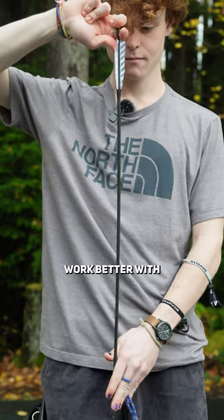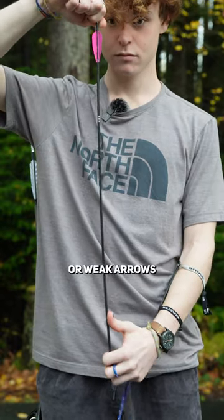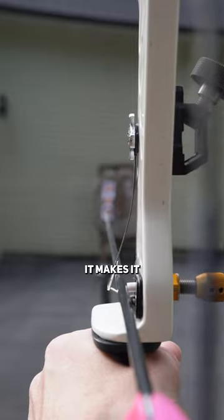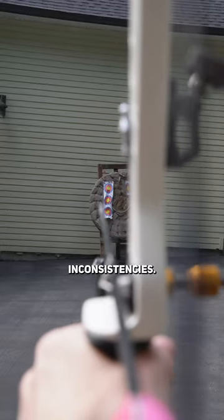However, as a general rule, stiff arrows work better with weaker plungers, and flexy or weak arrows work better with a stiff plunger. Because the plunger acts as a guide to the arrow, it makes it a very effective tool for ironing out any left or right inconsistencies.